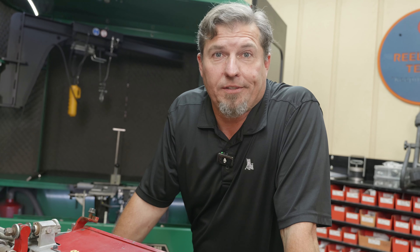Welcome back to the channel. Today we're going to be grinding a Toro DPA cutting unit. That doesn't mean it's right or wrong — I'm just going to show you how I do it.